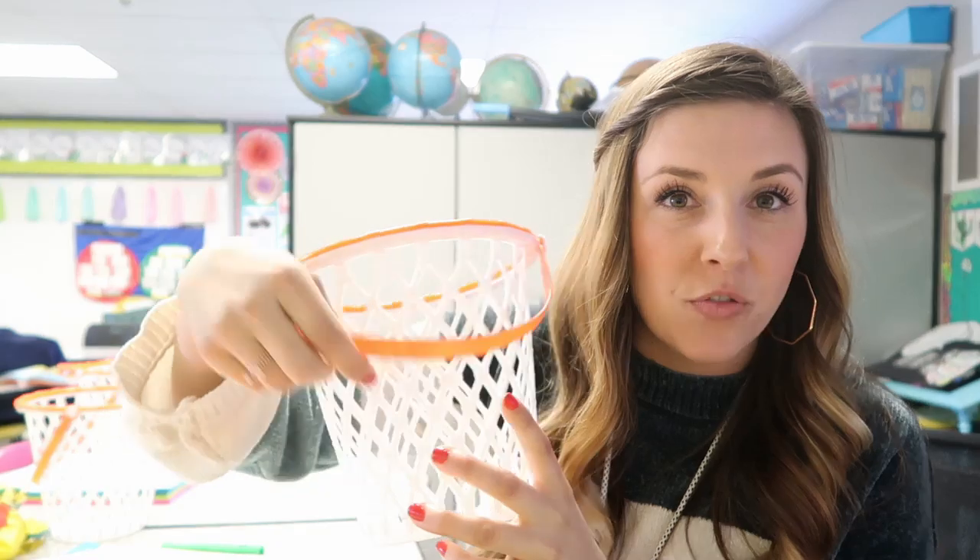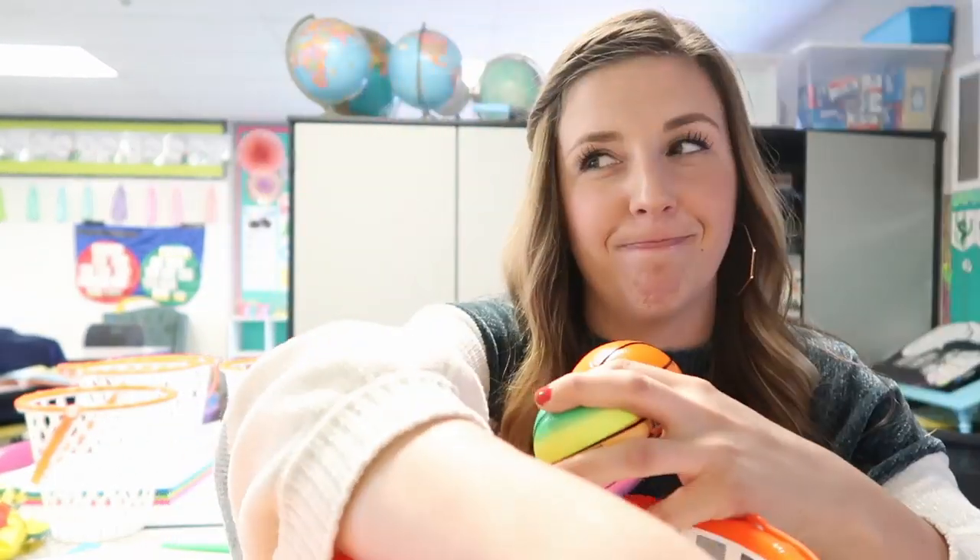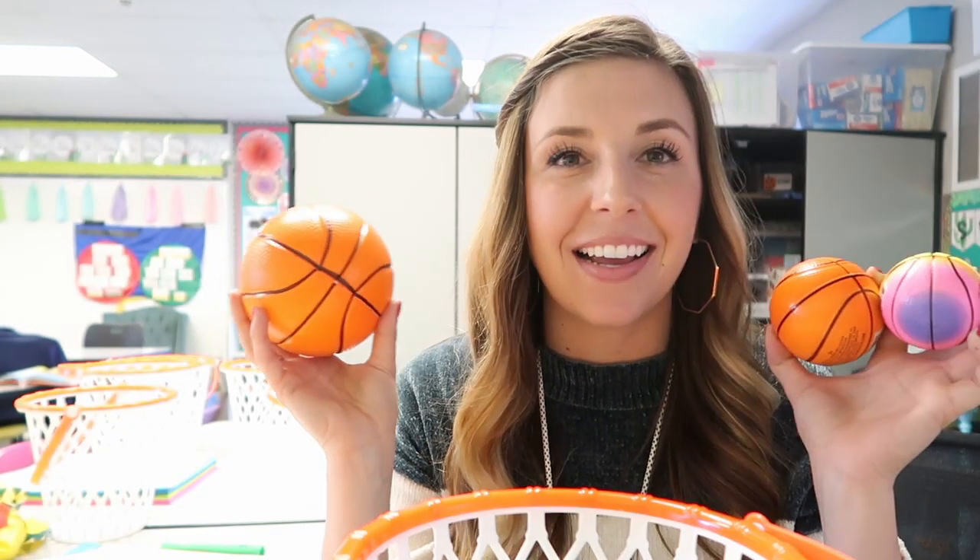And then I got these basketball Easter baskets from the Dollar Tree — how cute are those, they look like little basketball hoops — and then I have different-sized basketballs. I got this idea from Courtney from Ms. Curtis's classroom, and basically what I'm going to do is tape different numbers on them, and that will be the number of points that each basket is worth.